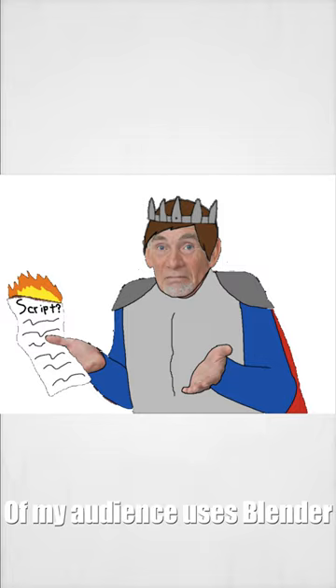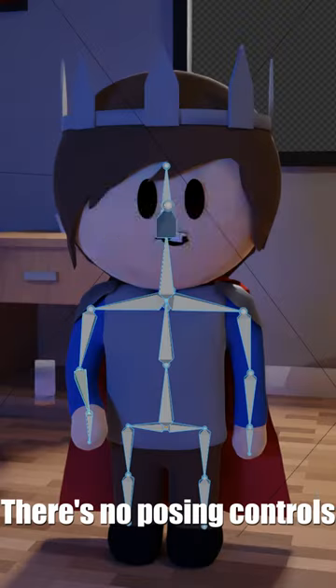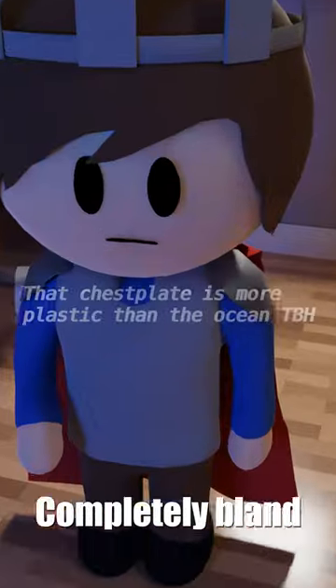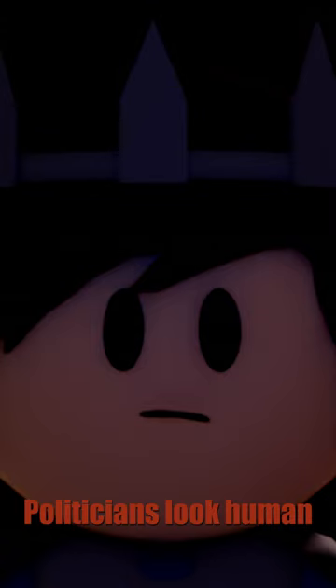I don't know what percentage of my audience uses Blender, so I'll put it like this: there's no posing controls, too many unorganized vertices, the materials are completely bland, and the eyes are so soulless they make politicians look human.